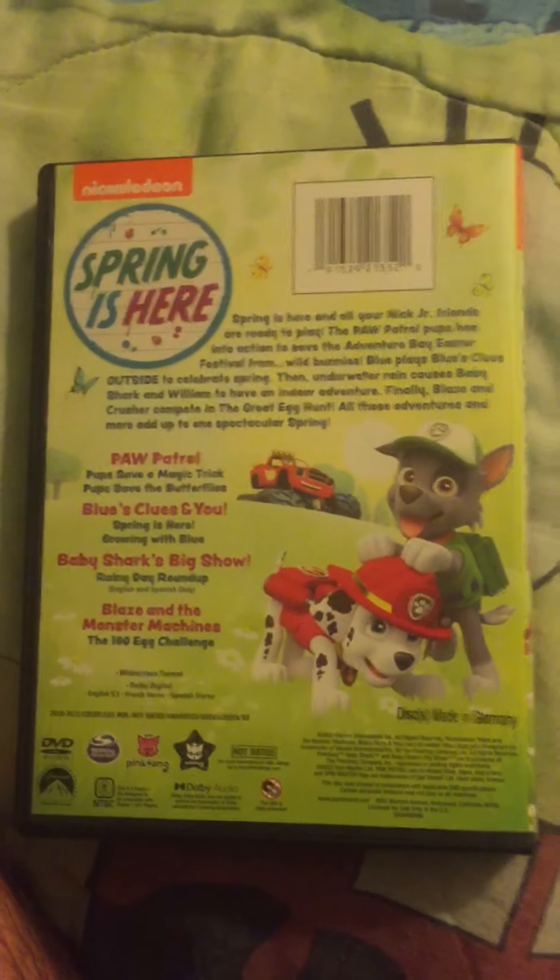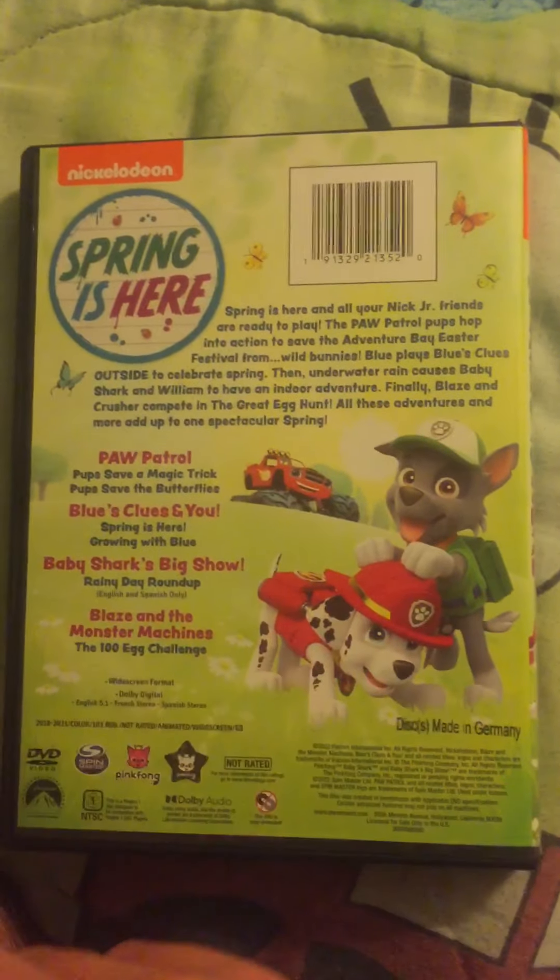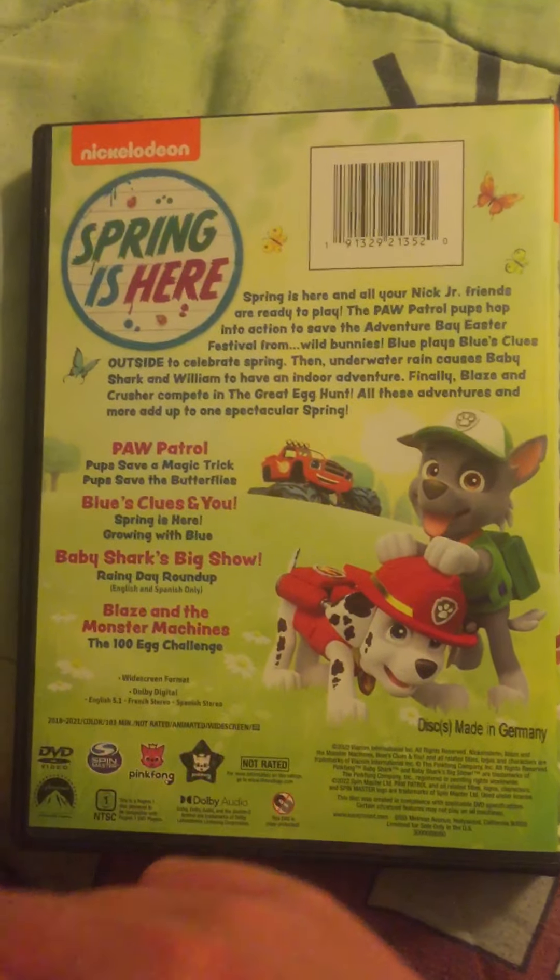Spring is here. I don't really have an opinion on Paw Patrol these days — I used to like it when I was younger. Blaze and the Monster Machines, it's not that I hate it, I just don't really watch it anymore; I haven't seen that show in years. Baby Shark's Big Show looks horrible. I really don't want to watch that — it looks like a very bad show. I don't even like the Baby Shark song, it's very annoying and babyish.